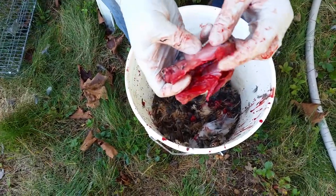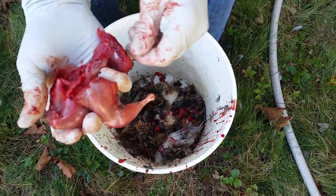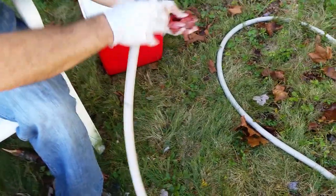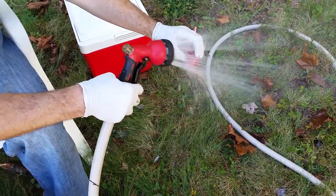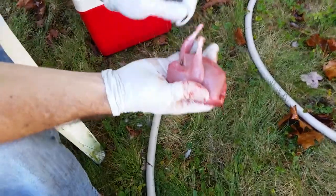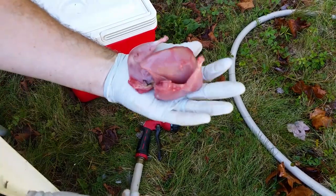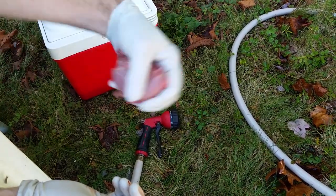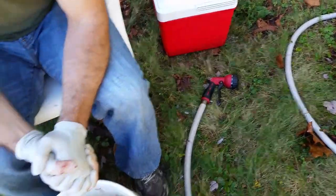That's pretty much it. We got everything out — there's a little bit of feathers on there, that's okay. We come over to the hose for a nice rinse, clean them up a little more inside, and that's your processed skinned quail ready for the grill. Hope you enjoyed the video — if you have any questions, leave them in the comment section below. Thanks for watching.